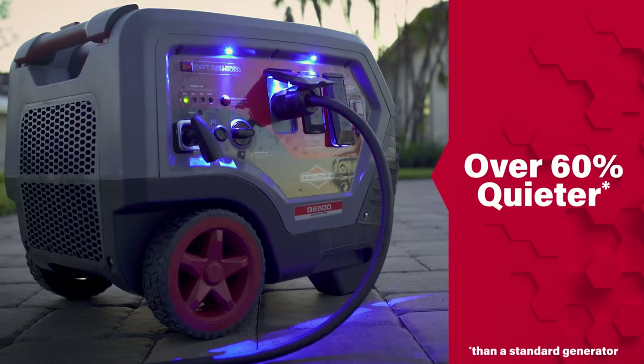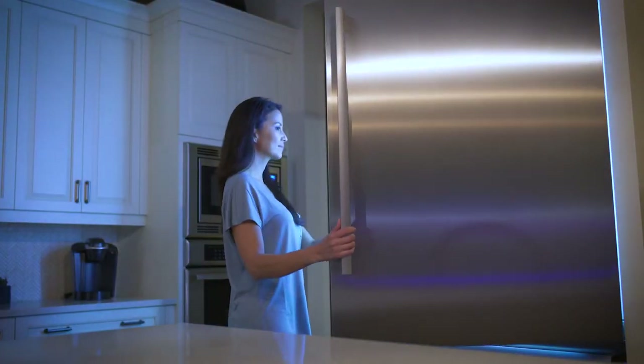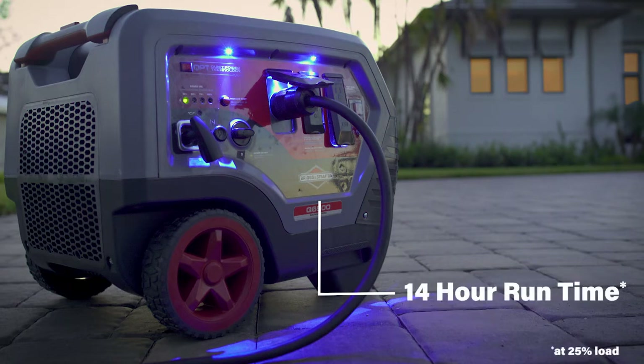This is what the Q6500 Quiet Power Series inverter generator was built for. Proven to run over 60% quieter than most standard generators, it lets you keep powering refrigerators, freezers, sump pumps, and other critical electronics without unwanted noise. With a 306cc Briggs and Stratton integrated engine and alternator, it has a runtime of up to 14 hours.